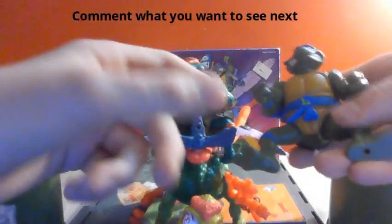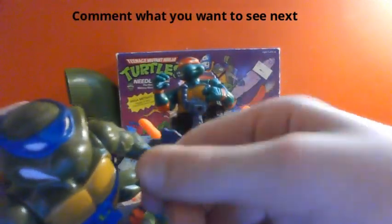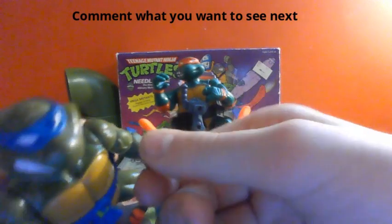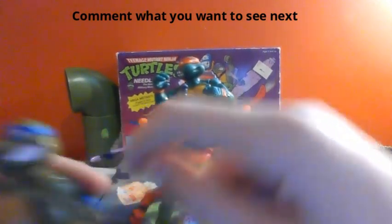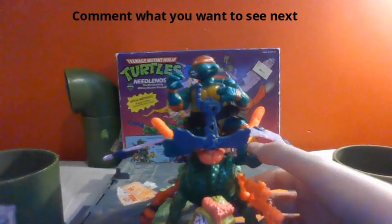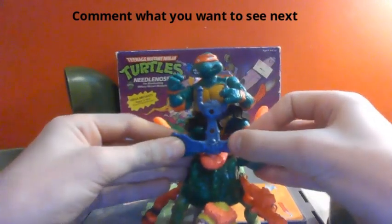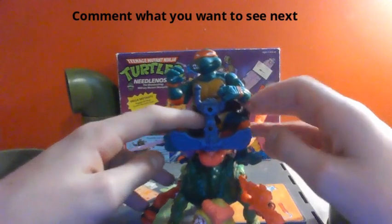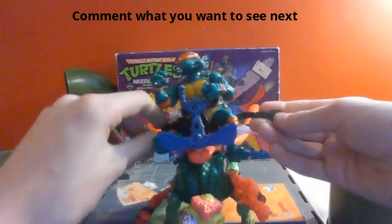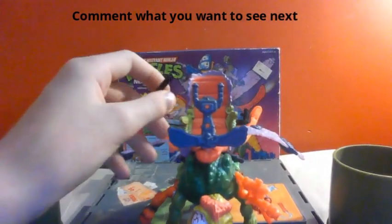Because Leonardo and all the other turtles, their arms rotate right here like that. Where Mikey's rotates horizontally instead of vertically. He is actually the only turtle, I believe, that is able to grab that and stay straight on. They're actually attached by this little belt here. I'm gonna take him off for a second.